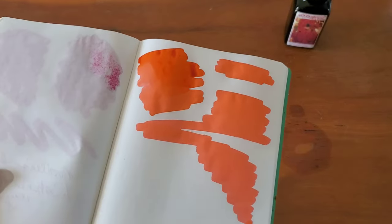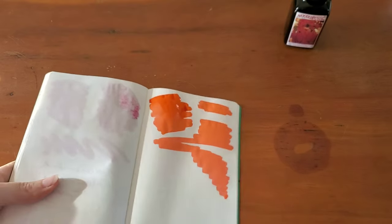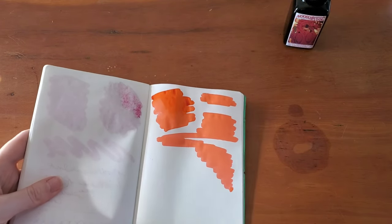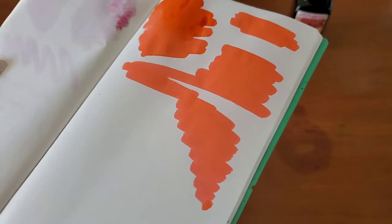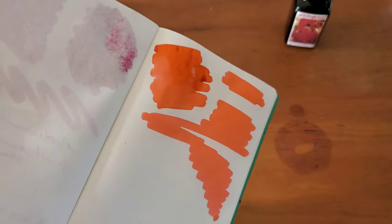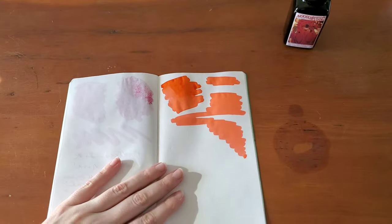So far this is actually a lot more of a hot orangey pink, and I'm not going to lie — this is not showing up well on camera at all. It has more of a hot pink look but it's showing up as orange on camera. This is just going to be one that's really difficult to show off.